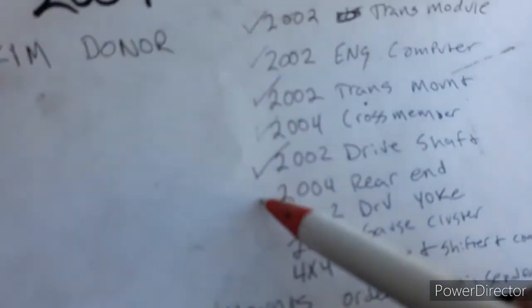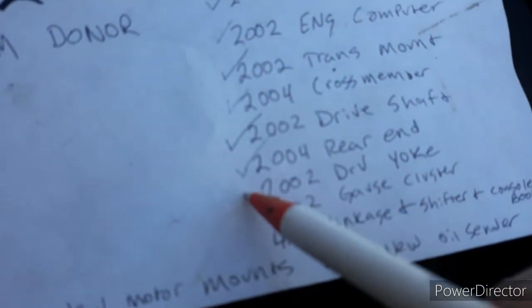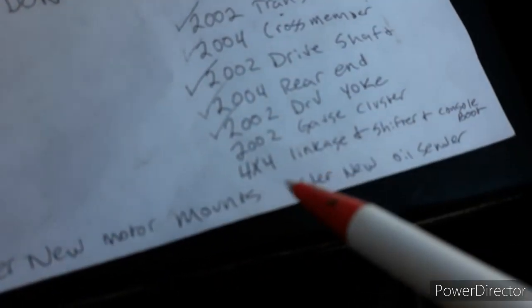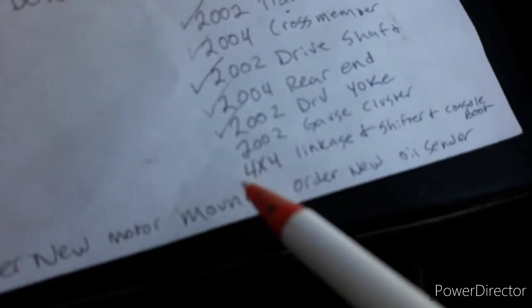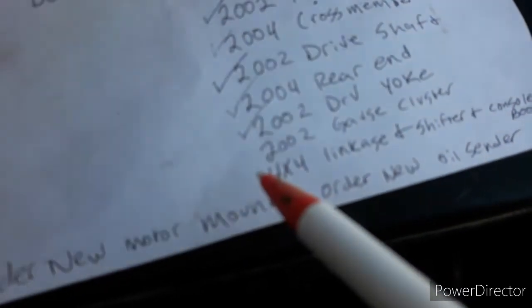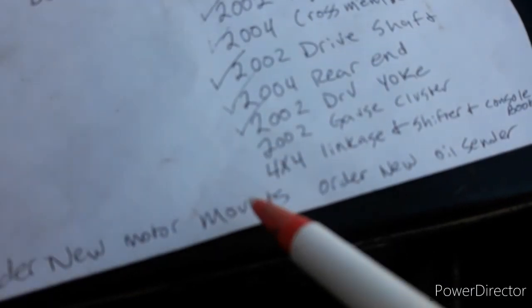2004 rear end - you could probably use either one, but you're going to need that 2002 drive shaft yoke. The splines were the same on mine; they might not be on yours. A drive shaft shop can fix that - they'll get you a U-joint or some sort of combination that'll work with your car.